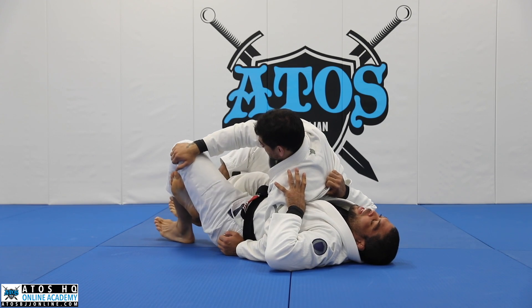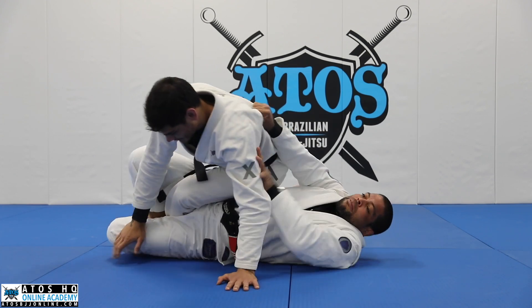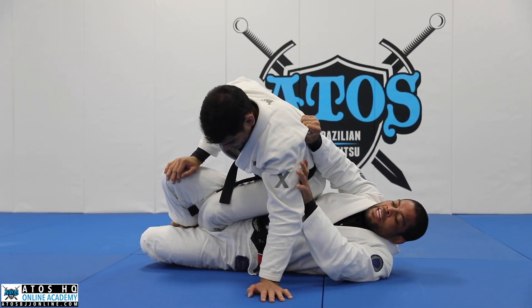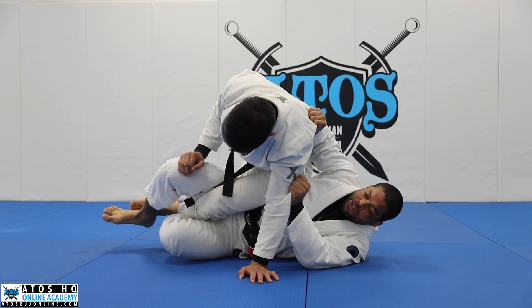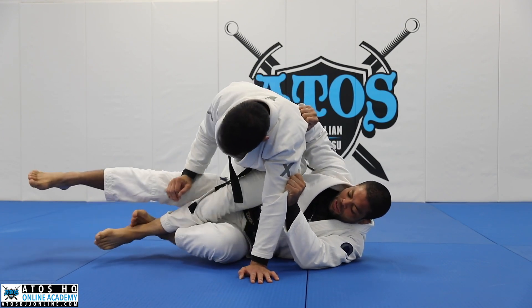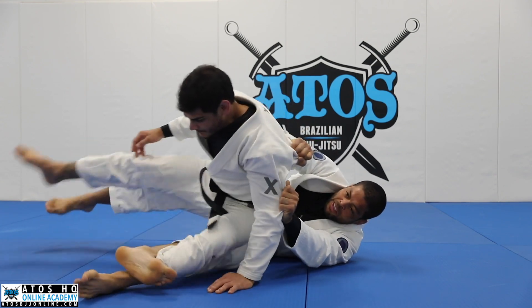Once I'm here I tilt my leg — slowly first: tilt and push. Once I've got here, I can grab this part of his gear right on the sleeve, and right away I change the hook, then kick him that way.